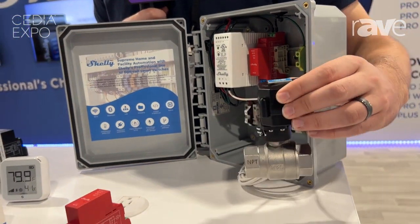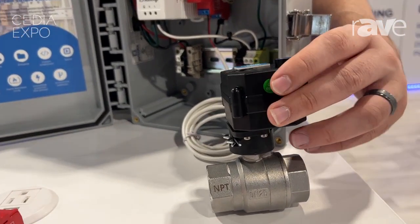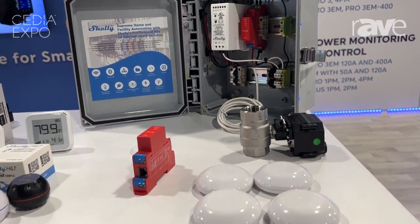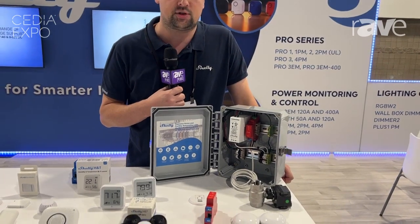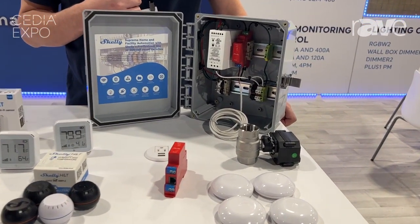The power supply unit then talks to the water ball valve, which comes in one-inch and three-quarter-inch versions, and that will shut the water off within two seconds of leak detection. It's a great cost-effective solution — retails at $7.95 — and it'll also help with a lot of home insurance quotes.